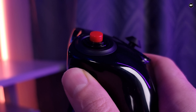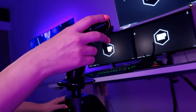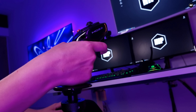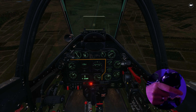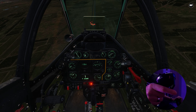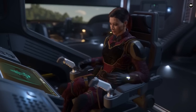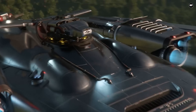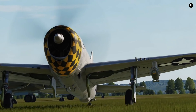The switches are also very clicky, featuring high-quality ALPS switches and, like the previous grip, have a way more satisfying feel than my previous Thrustmaster grip. It's compatible with all Moza bases, present and future ones, and most third-party bases, with plug-and-play functionality for seamless integration into your setup.